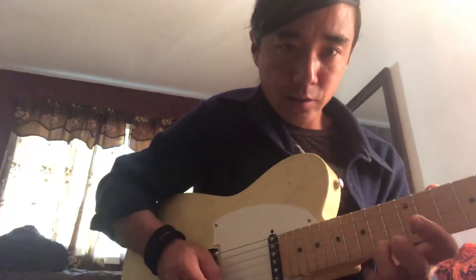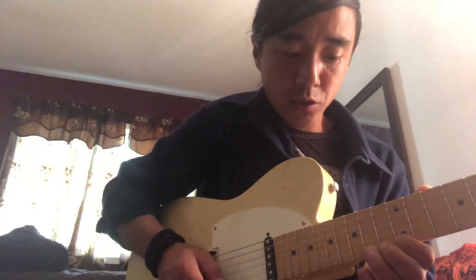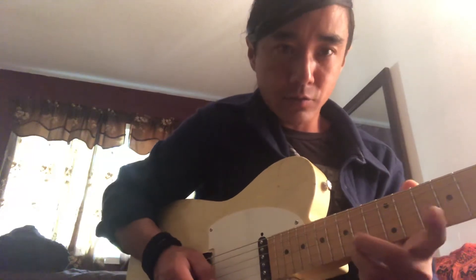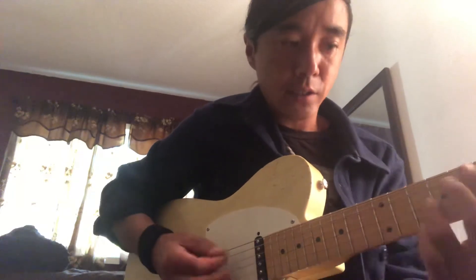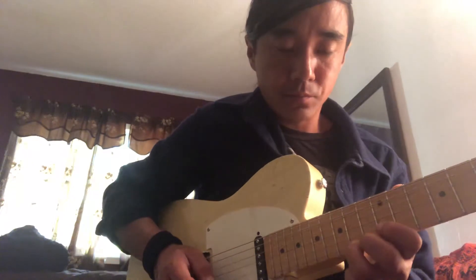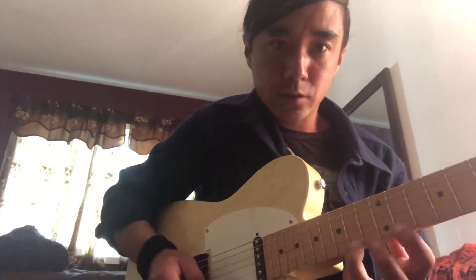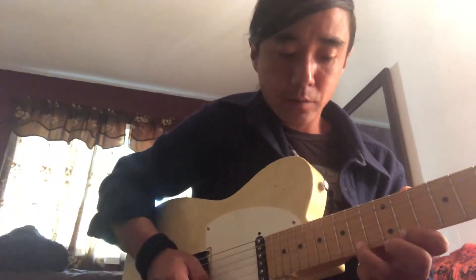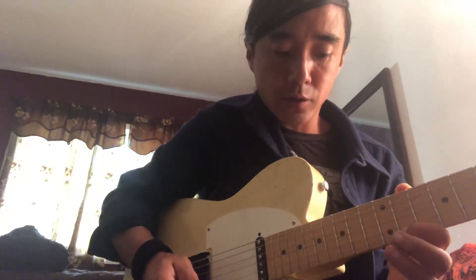Hammer off with the pinky, which is gonna be on the 15. So we got 14, 12, 14 — little hammer-on pull-off — and then first finger on 11 of the E, and we're gonna pull off, but this finger is not gonna move. After that first part, then you just pull off.